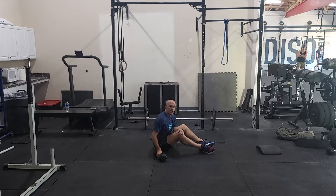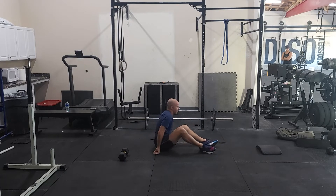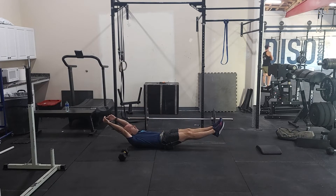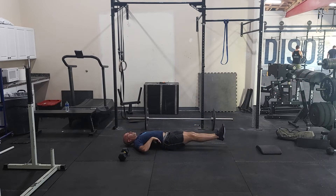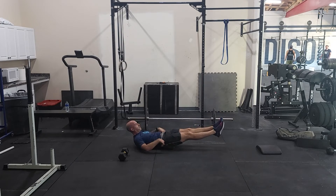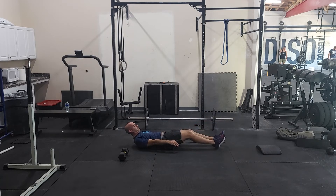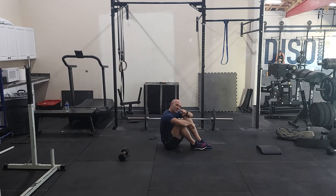From there you're going to go to 50 flutter kicks — two count, so left-right equals one rep. For this, you can do hands overhead for a hollow position, but try to keep your low back flat on the floor — you don't want to be arched back. Arms at your side is going to be a little easier, but again try to keep the shoulders up and feel that crunch. Legs straight — try not to have bent knees so you get that good hip flexor strength training. And that is it for Monday guys, we'll see you tomorrow.